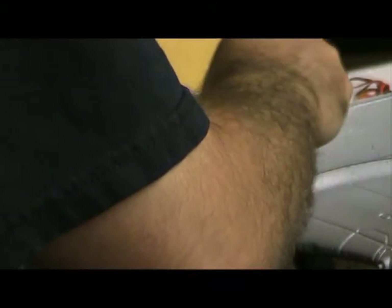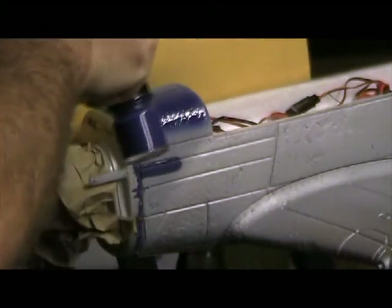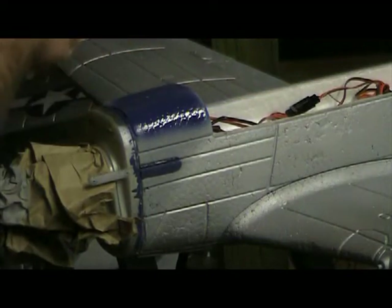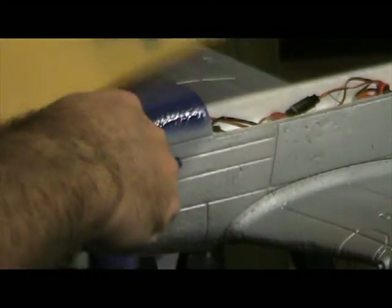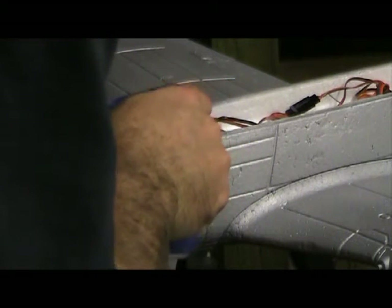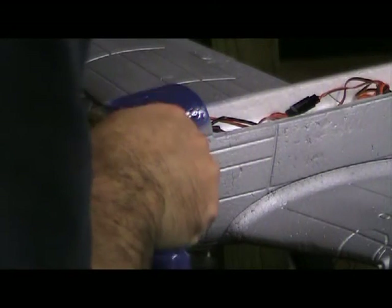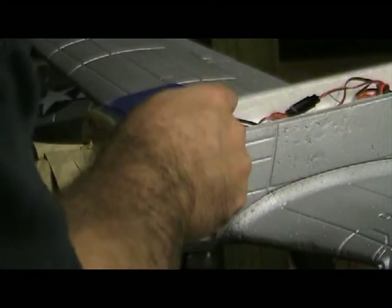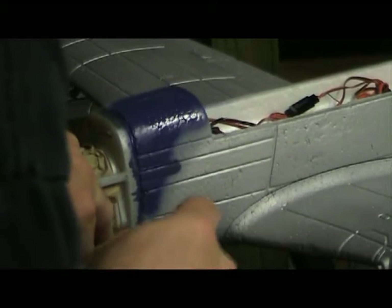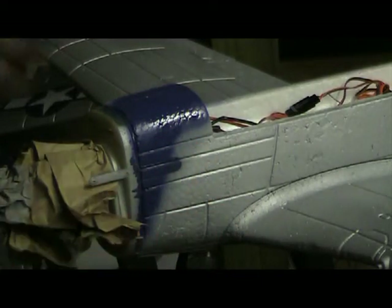A little bit of a shield — we're saving the paint job on the other side. That's about as risky as we need to get; the rest of it can be done with a hand brush.